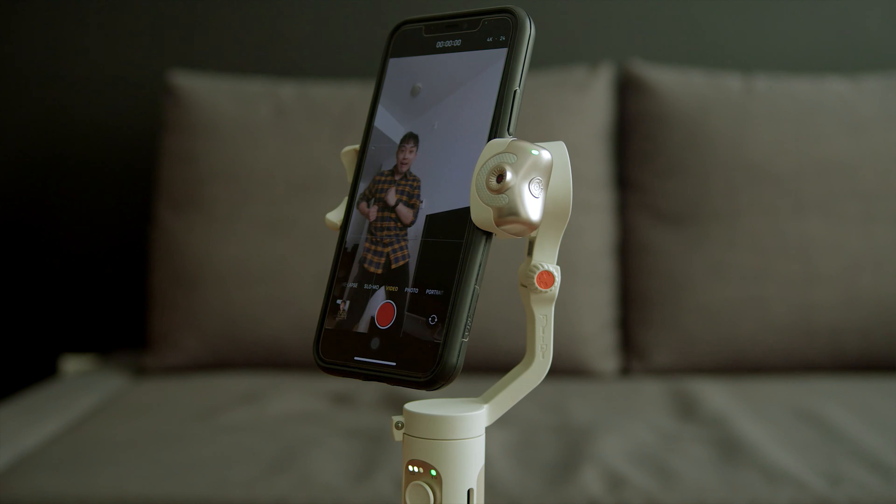Let's get straight to the point. Hohem emphasizes the AI sensor of this new gimbal, and it is very impressive. They are definitely targeting this gimbal for content creators on TikTok, Instagram Stories, YouTube Shorts, and more, because you can remote control the gimbal and the camera without touching them.